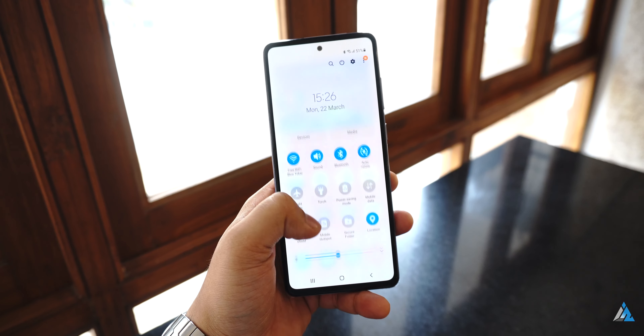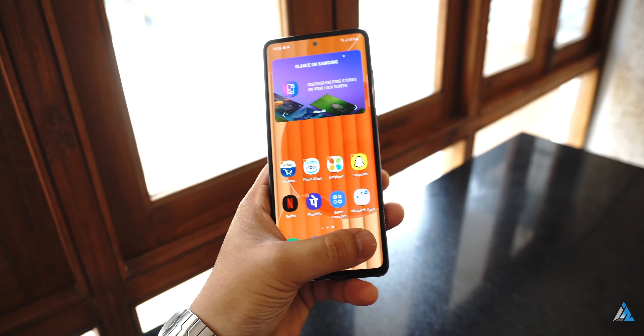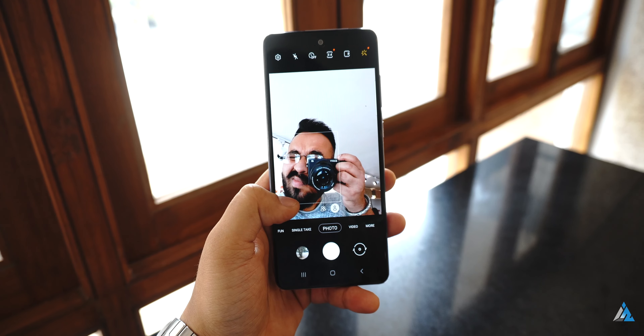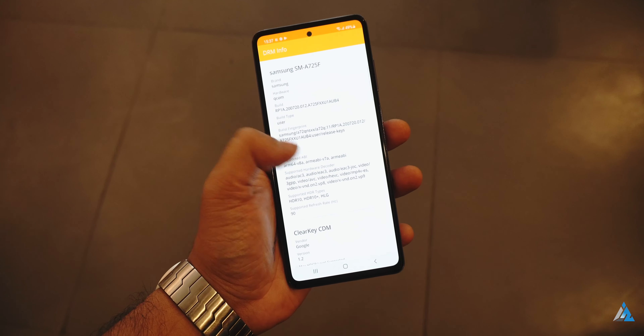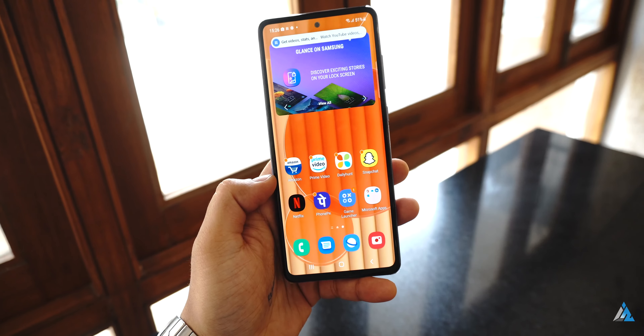It does support Widevine L1, and the dark mode implementation is also pretty good. The fingerprint scanner is a tad bit slow and it does take time to unlock sometimes. The 90Hz here felt more optimized compared to the 120Hz on something like a budget Redmi Note 10 Pro device.